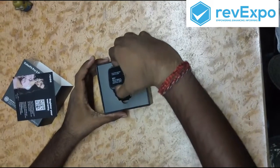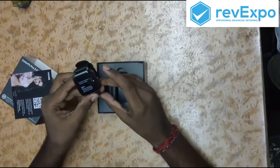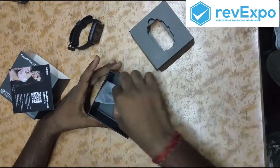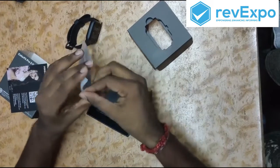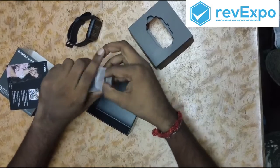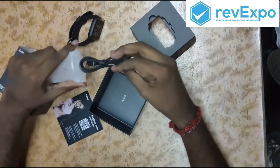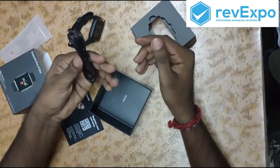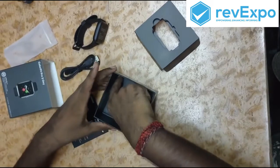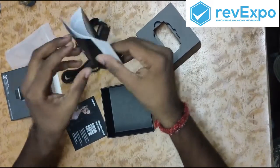Here we can see the watch, the smartwatch. Inside we have a magnetic cable — this is the magnetic cable. And here is the user manual.